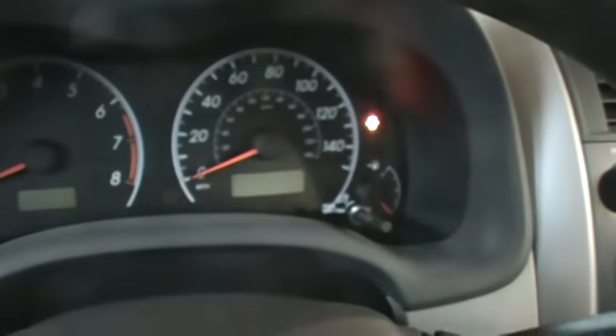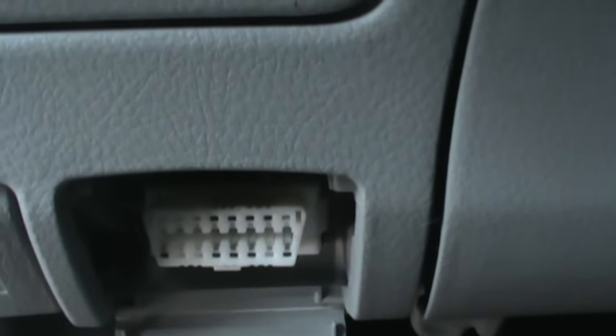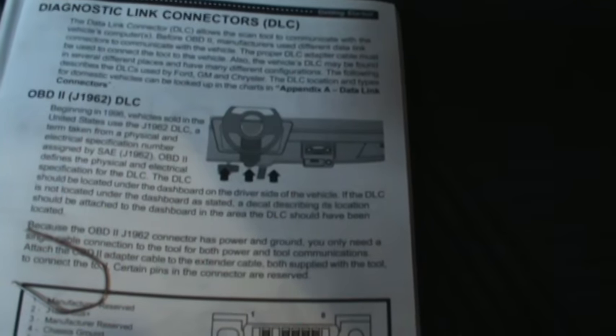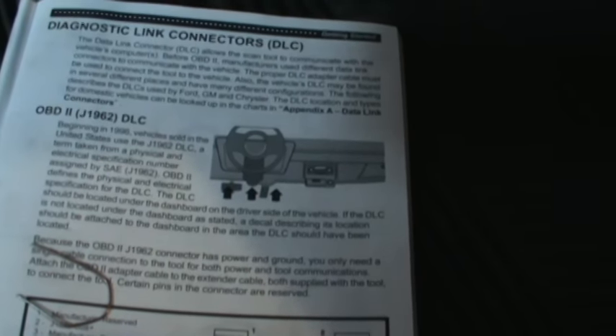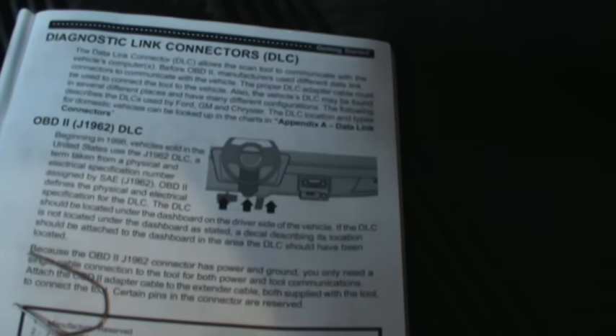What we're gonna do is use the OBD2 port — your onboard diagnostics port. There are two connectors and two pins that you're going to connect together. Those locations are going to be pin 13 and pin 4. Pin 4 will be on the top, fourth one over — that's a ground pin.